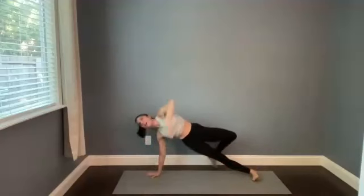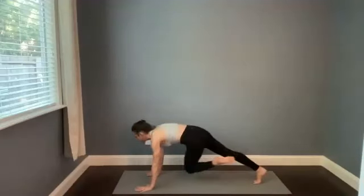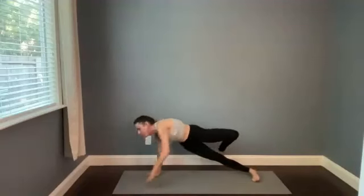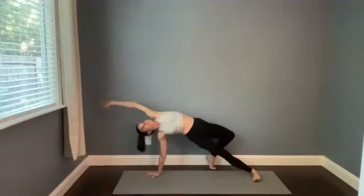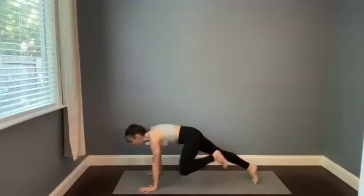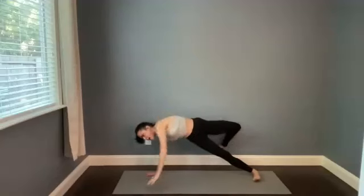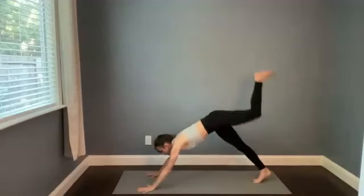Inhale, three-legged dog. Two more times like this if you want — exhale, shoot the leg to the right. One more time — breathe in, breathe out. Flip dog on the in-breath, inhale. And then release the hand down, three-legged dog, breath in.